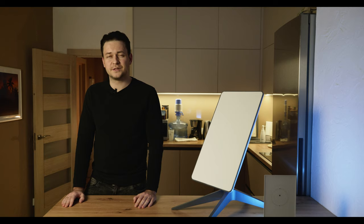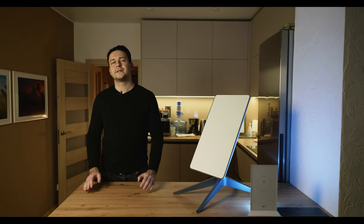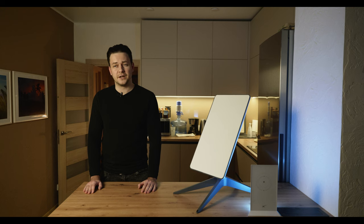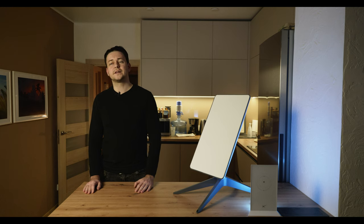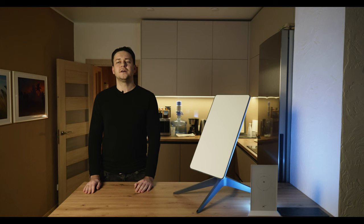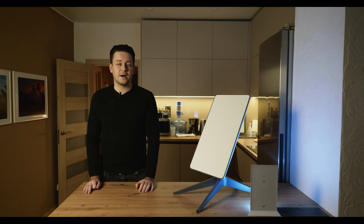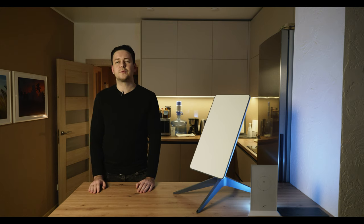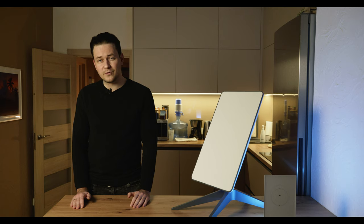After that, all you have to do is wait — and sometimes for a long time. Later you receive a letter that your Starlink will be ready within a week and you need to pay for the hardware itself. Once you do, you receive a payment confirmation letter. Then you wait for a letter that your Starlink has been shipped — you can also see this and the estimated delivery date in your personal account. In my case, the delivery date was postponed three times.